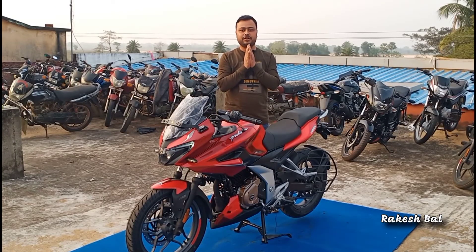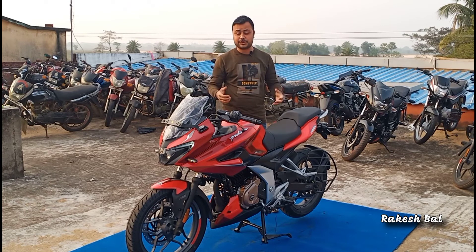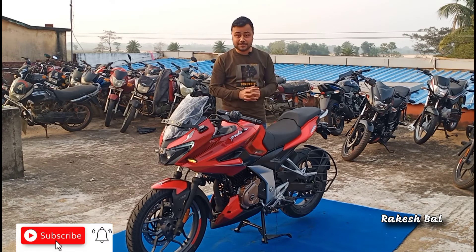Hello friends, Namaskar, Joy Yoganath, Rakesh. We are going to welcome you to our new video. Friends, today's video is Bajaj Pulsar 250 — all new Bajaj Pulsar 250.